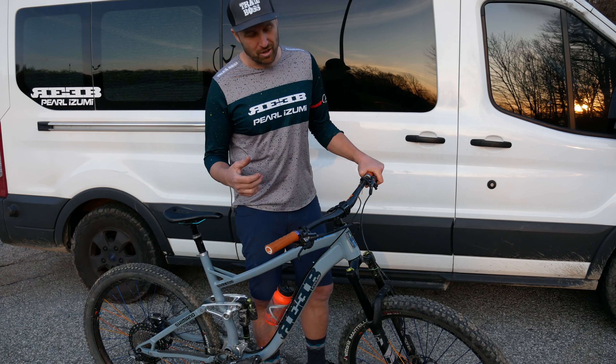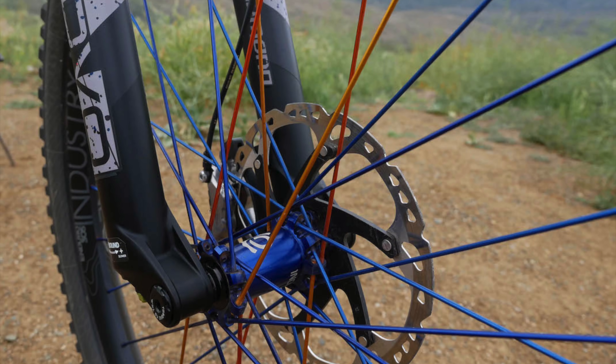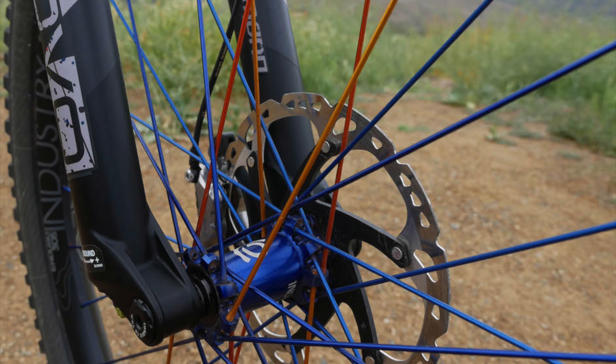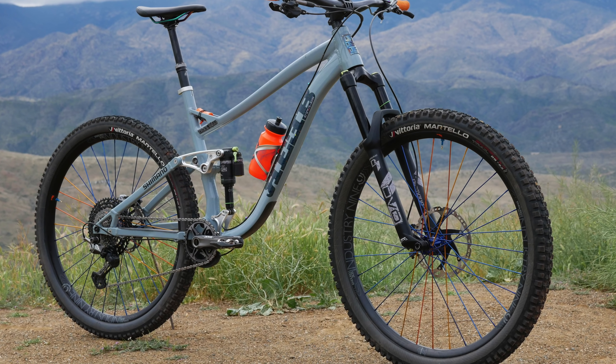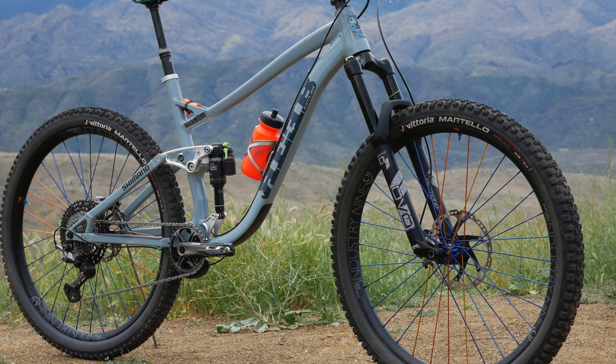Moving down to the wheels, I asked the guys from I9 to design me a set of wheels. I gave them the concept of the bike and said I wanted oil slick, and this is what they came up with — a combination of dark and light blue spokes, plus gold and orange, so it has an oil slick look that just blends into the bike. I've been running the Enduro 305s all last year and they worked awesome, so I chose them again this year.